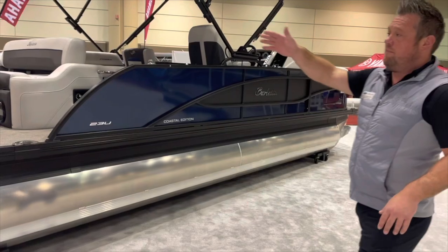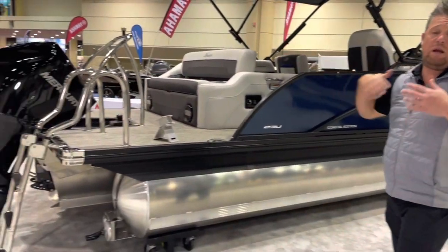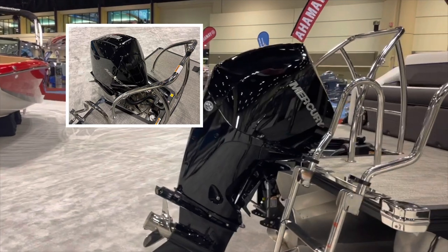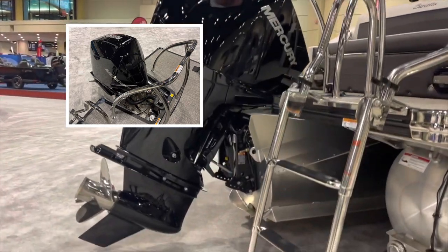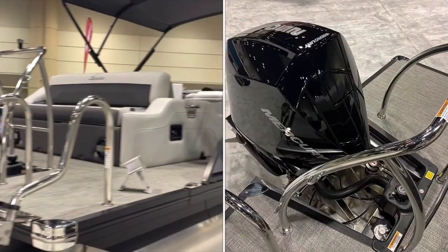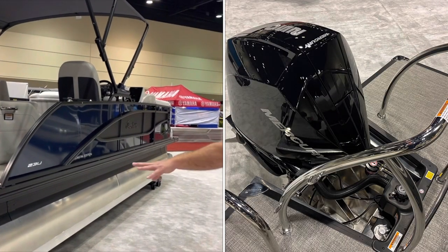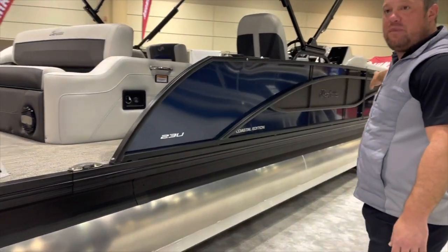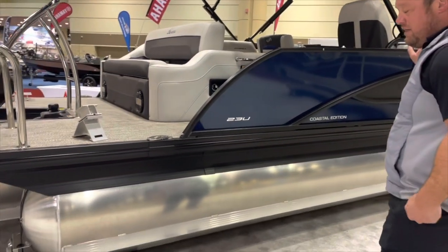Why do we do that? We've got a big 250 horsepower Mercury — we can go up to 450 horsepower on some of our boats. When you get that much speed on a 50-mile-per-hour boat, the front takes a lot of impact, so we want to support that. We have rear reinforcements in the pontoon and front reinforcements at the bow in the nose cone.